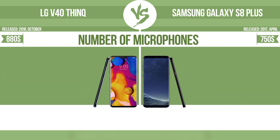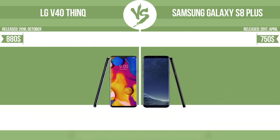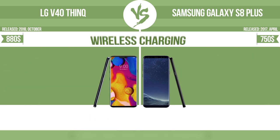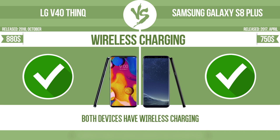Number of microphones. More microphones result in better sound quality and enable the device to filter out background noise. Has stereo speakers. Devices with stereo speakers deliver sound from independent channels on both left and right sides, creating a richer sound and a better experience. Wireless charging. The manufacturer offers a branded wireless charging kit. To charge the device, you simply put it down on its charging base.